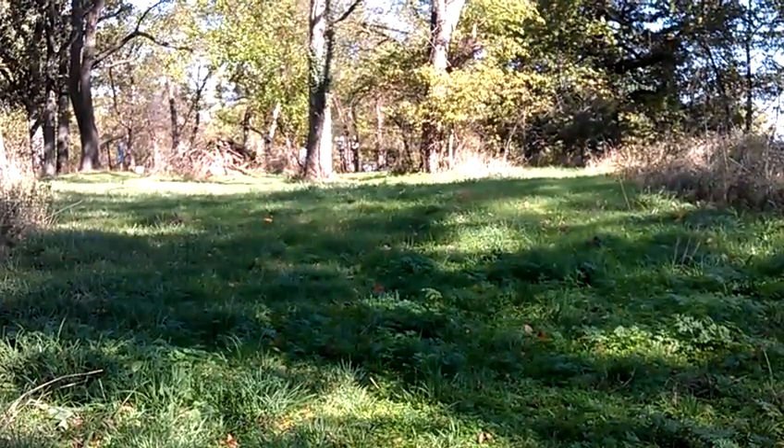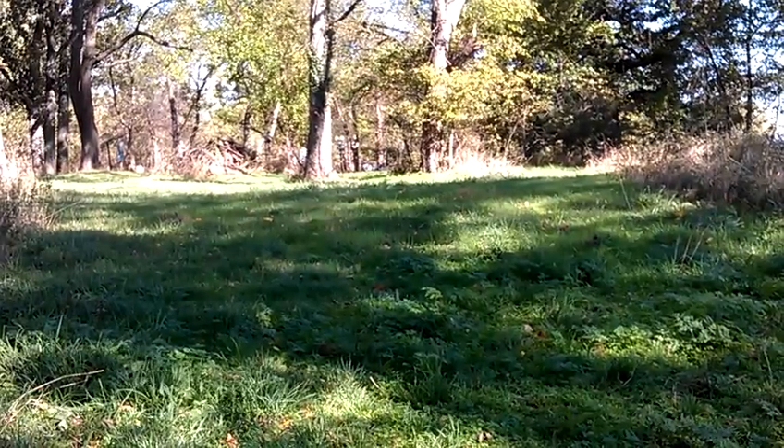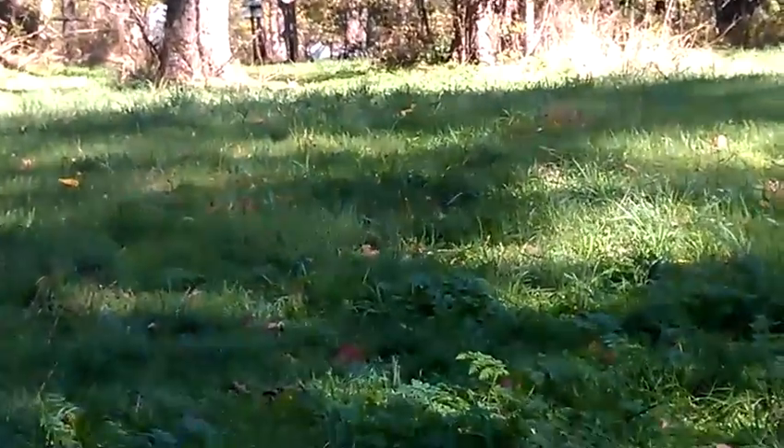This is my GSG 1911. I'm going to be using Federal Bulk Buy Ammo. This is a 10-inch gong from 50 yards. Let's see what we can do.